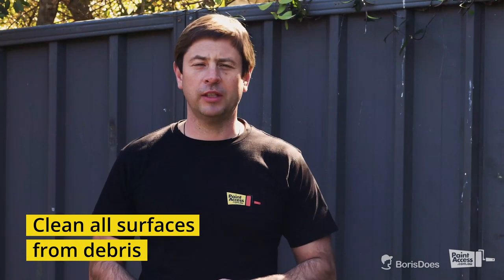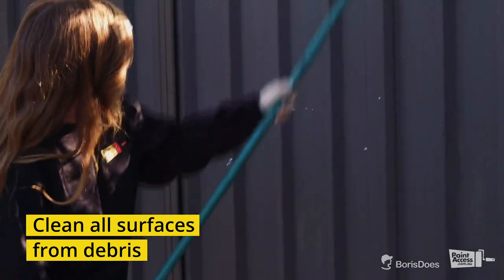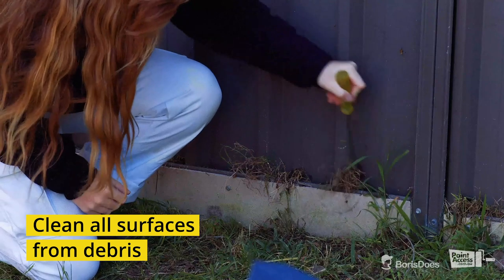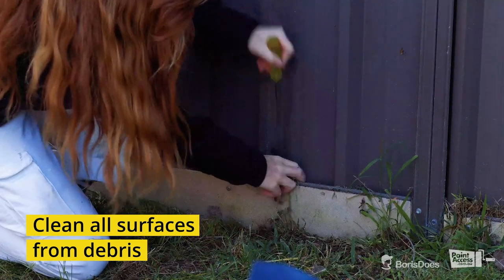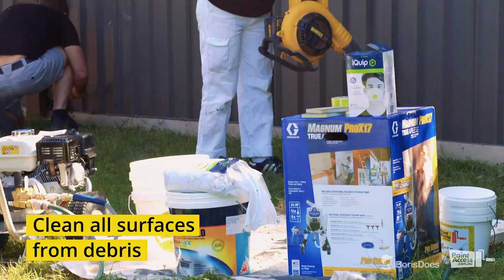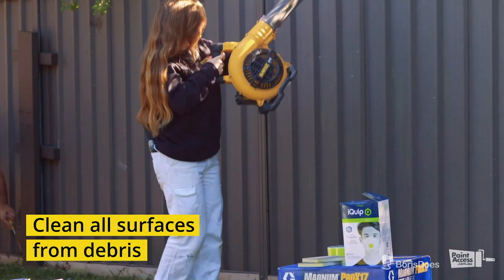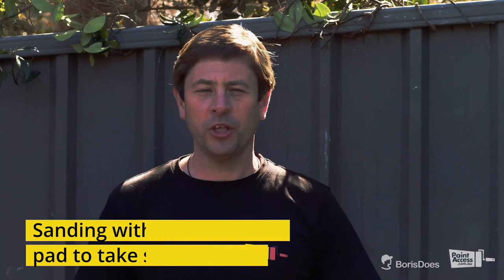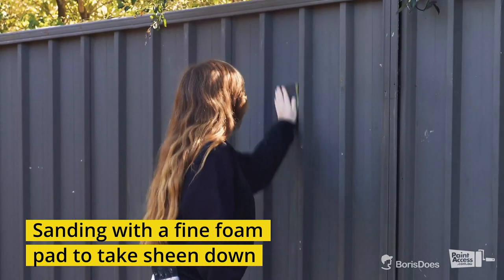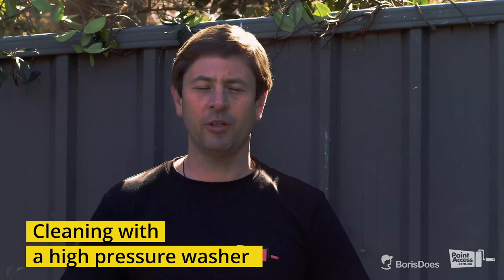Step number one: we're going to take all the spiderwebs off with the broom, clean all the gaps from debris, and blow everything out. Next step is very important — you need to use a fine pad and take all the sheen down. That will help the paint stick very hard. After sanding, we're going to use a gurney high-pressure washer and clean everything down with water.